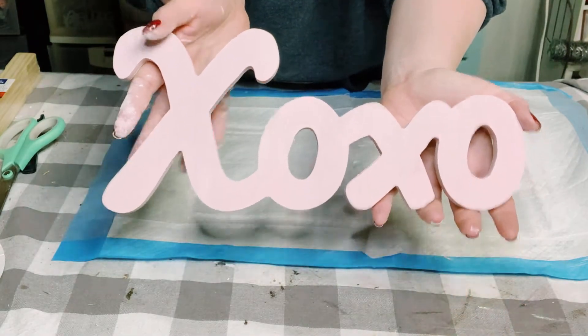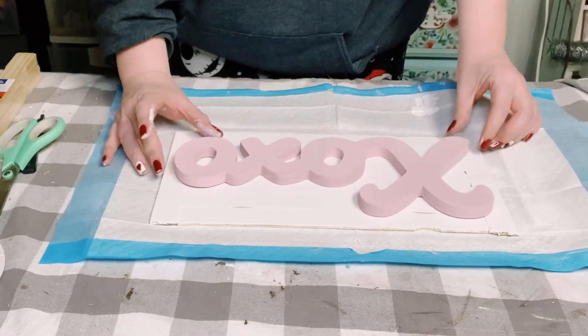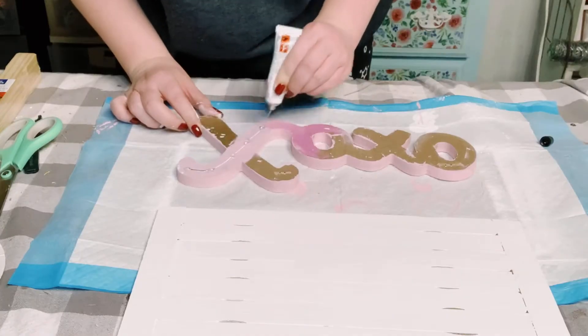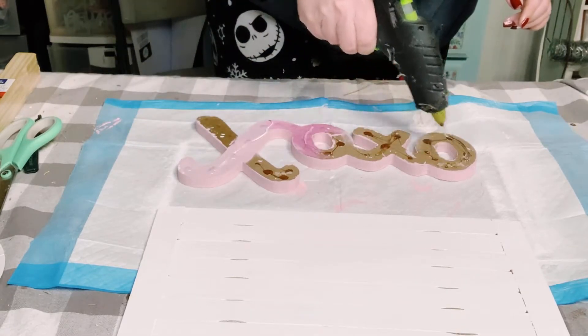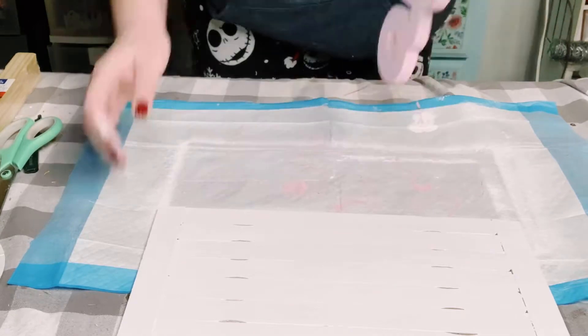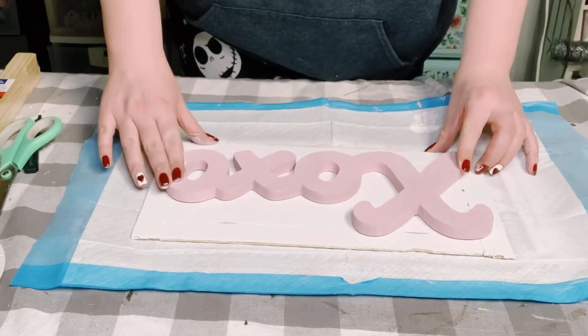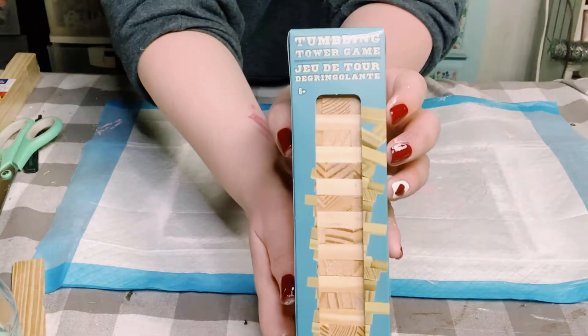Look at how amazing this looks! Now I'm just grabbing that paint stick sign and I'm going to be attaching the XOXO on it with this adhesive glue — you could also use E6000 with a mixture of hot glue. Go ahead and put that sign on top of the other sign, and you just want to let that completely dry for about 15 minutes.